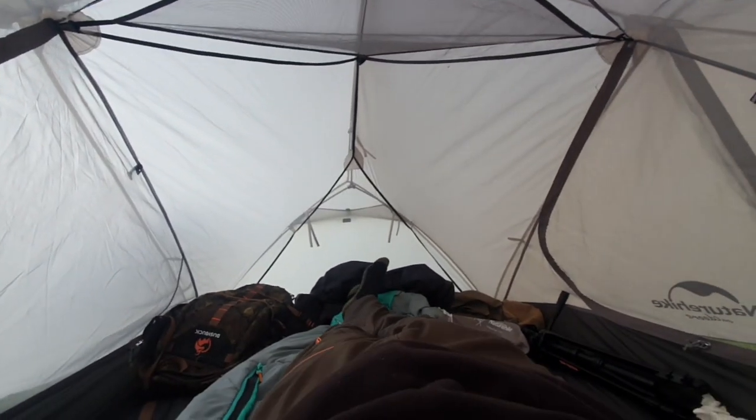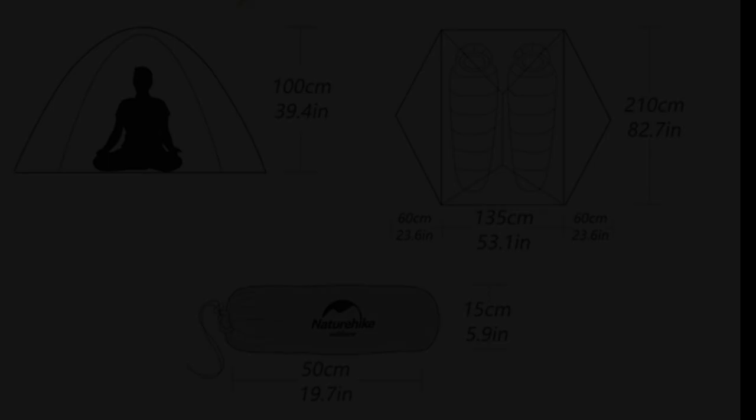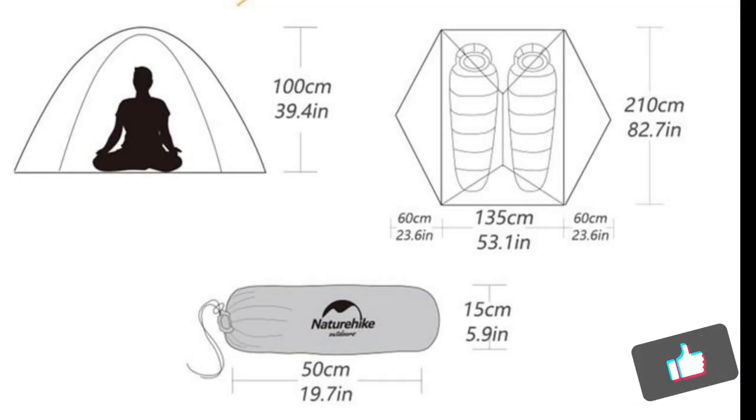I can have my pack inside, clothing, cooking gear, etc. I'll put the tent dimensions on the screen now for anyone interested.